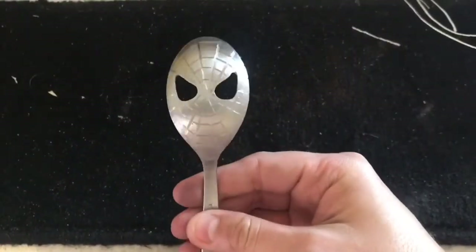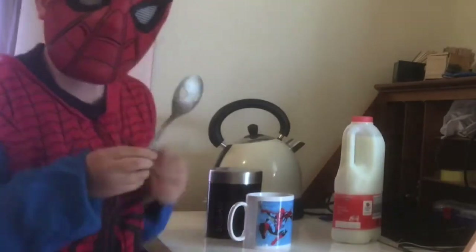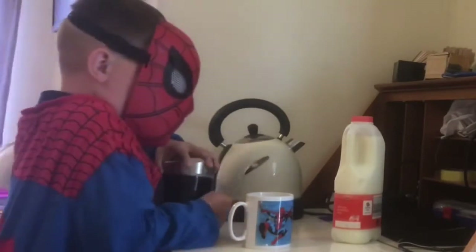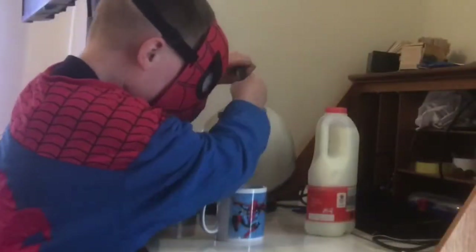And there you have it — a useless Spider-Man spoon. Hope you enjoyed, and click like and subscribe. Also, not so useless if you don't want much sugar in your tea, by the looks of it.